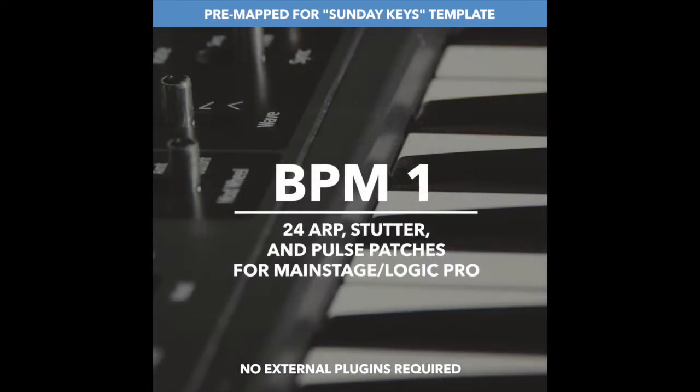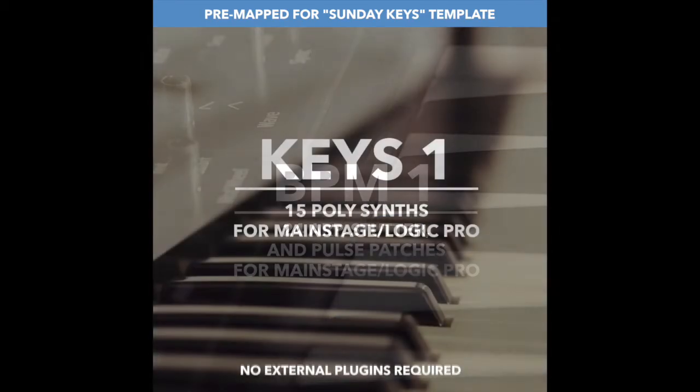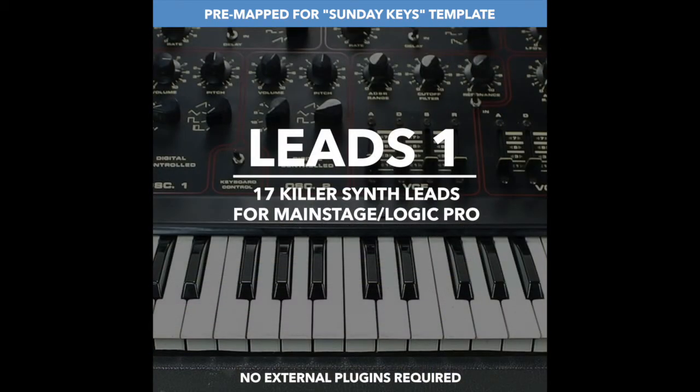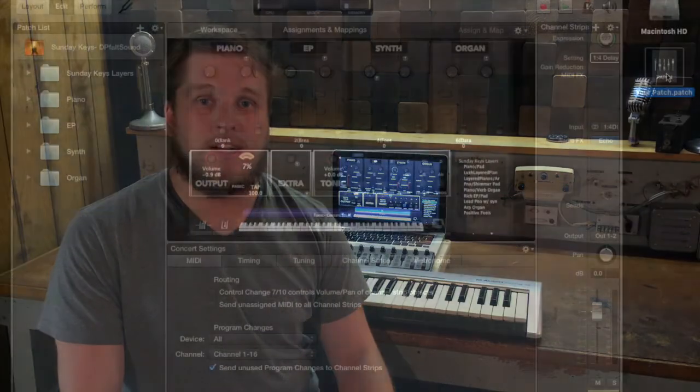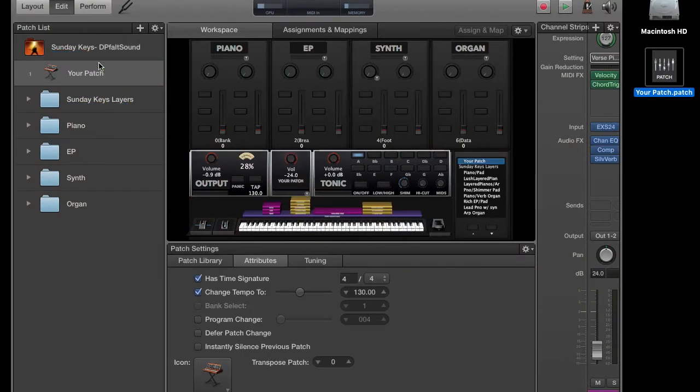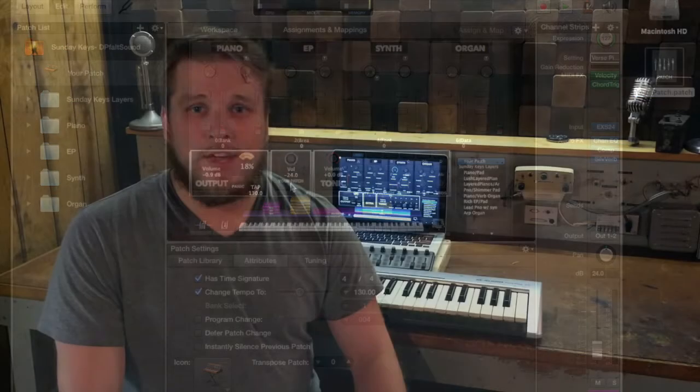You can just drag and drop these patches and they will sit in the appropriate section of the four Sunday Keys sections. All of the song specific patches at DefaultSound.com have also been pre-mapped to fit in the extra slot of the Sunday Keys template.